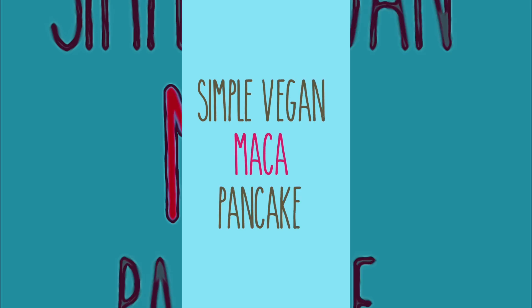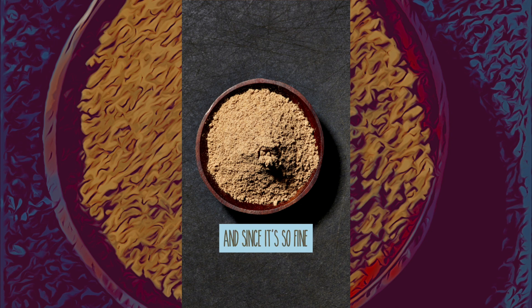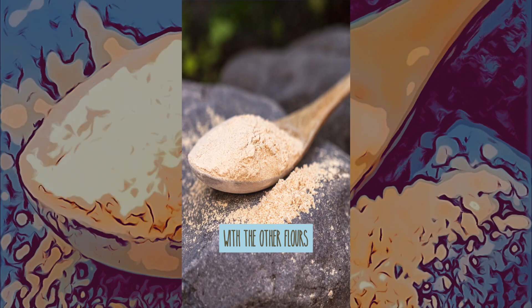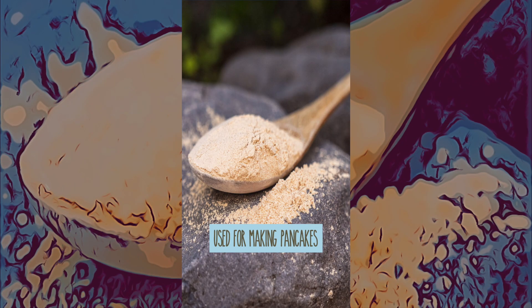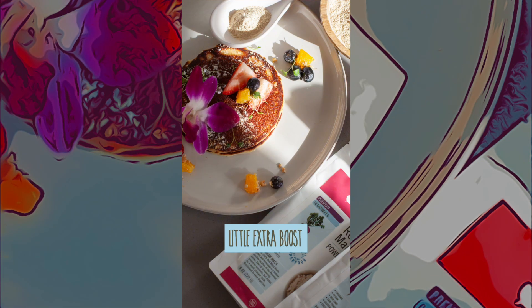Simple vegan maca pancakes. Maca powder is technically classified as a flour, and since it's so fine, it's a natural fit to easily combine with the other flours used for making pancakes. We regularly mix maca into our pancakes to give them that little extra boost. Here's one of our favorite recipes.